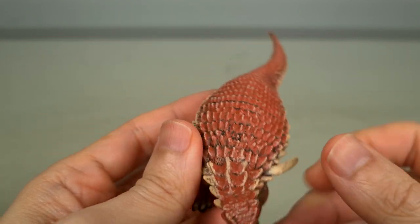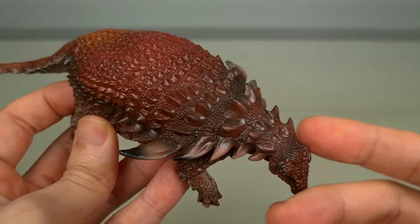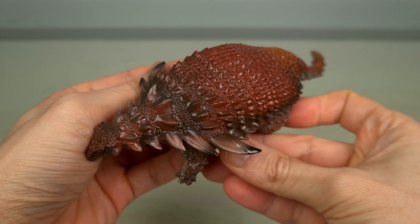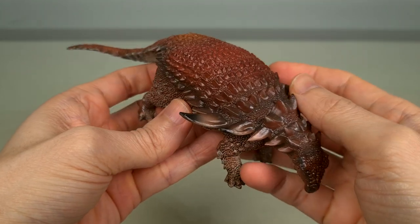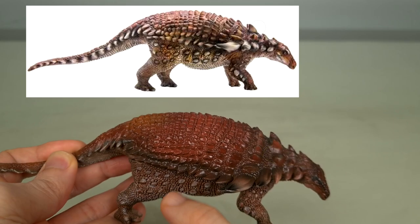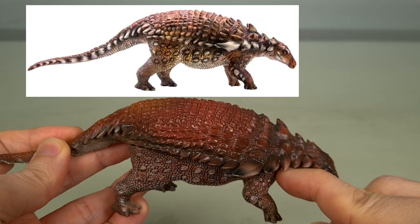Let's look at the original very quickly. I think you can see what a beautiful sculpt this is, and the paintwork isn't bad. If I hadn't seen the release images, I would have been happy, but because I had, the paint tabs were a bit of a letdown. The most obvious are these spikes — what I fell in love with in the images was the off-whitish spikes tipped with black, contrasting with the rust red of the body.